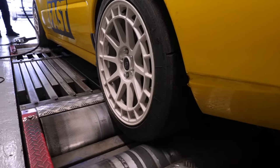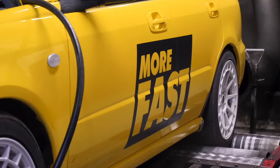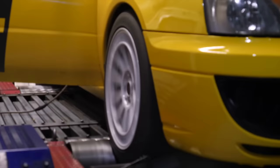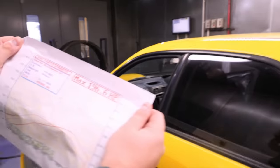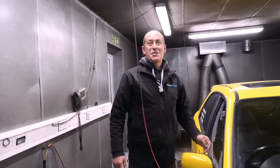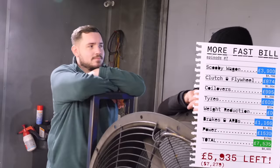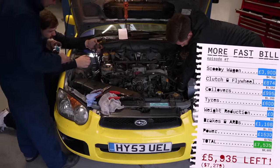We headed to Subway Rolling Road to finally get the car remapped and make some gains — just needed to keep everything crossed so our tired old Subaru wouldn't nuke itself on the dyno. The car had made 196 horsepower in stock form, but after Subaru specialist Duncan worked his magic, that was bumped up to 304 brake horsepower. Will and I were over the moon. All in, this episode was our most expensive, setting us back £1,530 — but it was so worth it.